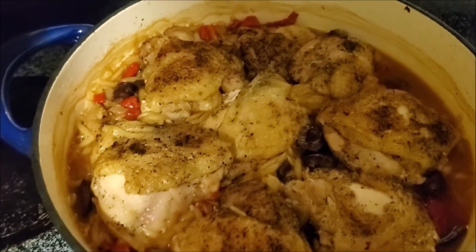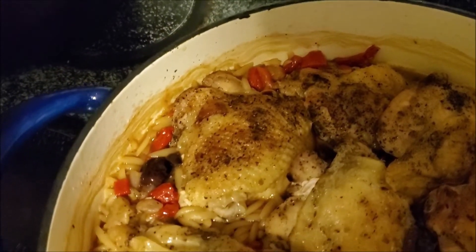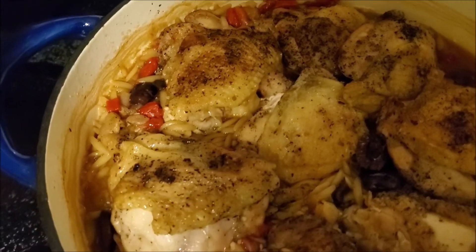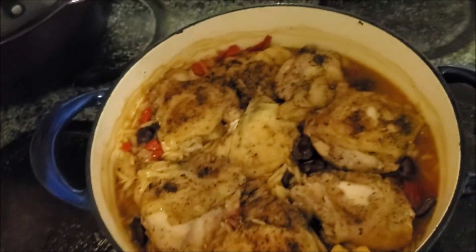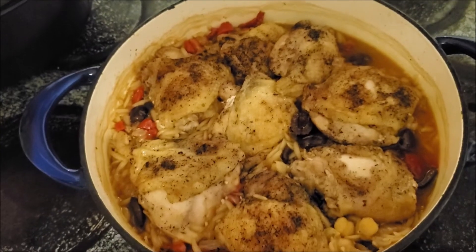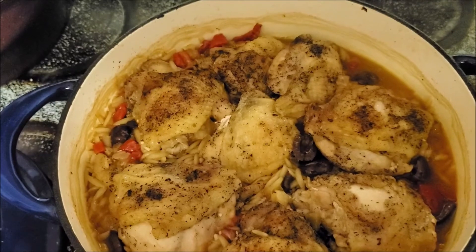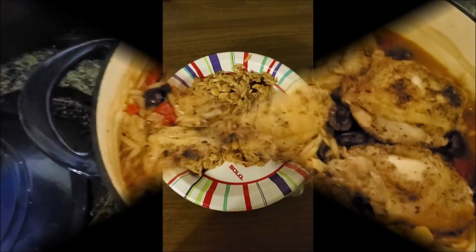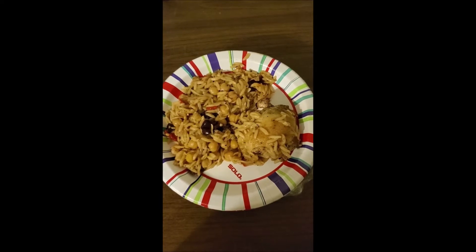Look at that chicken. And orzo. And roasted red peppers. Mediterranean chicken. Looking good. Looking real good. Mediterranean chicken and orzo.